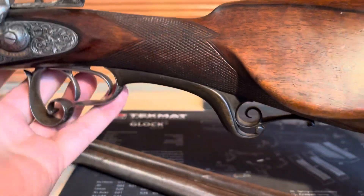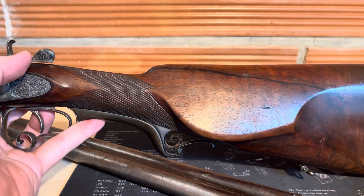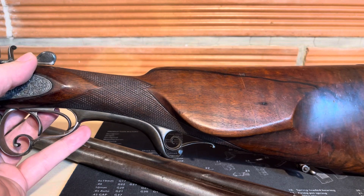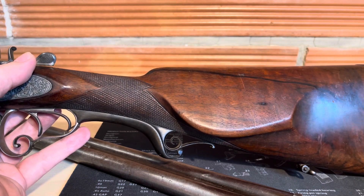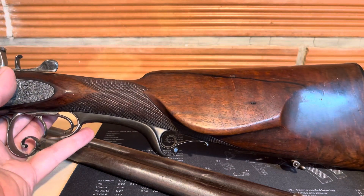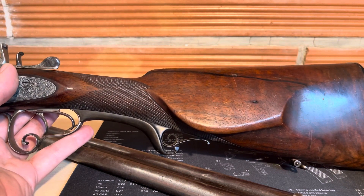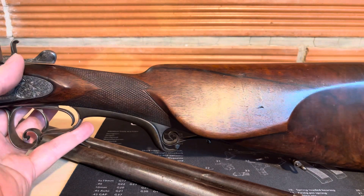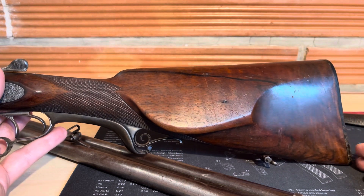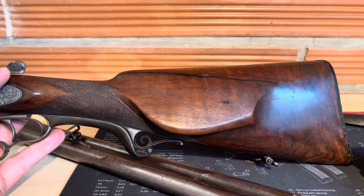This is a Bavarian stock. The caliber of the gun is 16x65 — that was the European caliber. In the USA and England it was 12x65, but in Europe around 1890 the normal calibers were 16, 28, or 32.